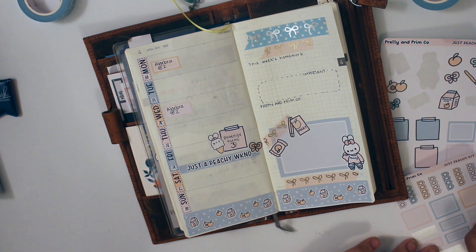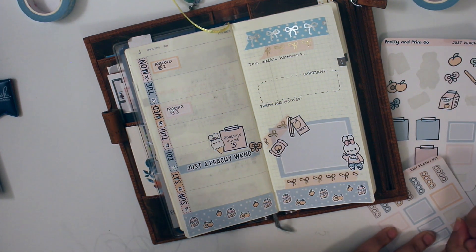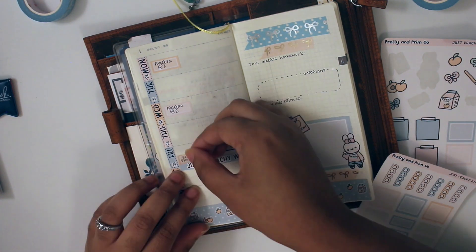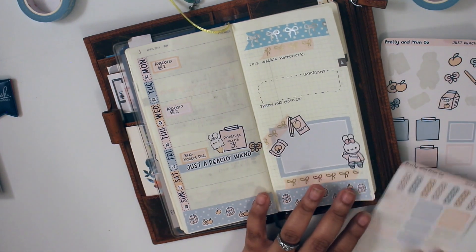Like my business class will be ending, I believe, next week — or the week after, I don't remember. But my algebra class is the only class I go to campus for, so I do like to mark that down in my planner.